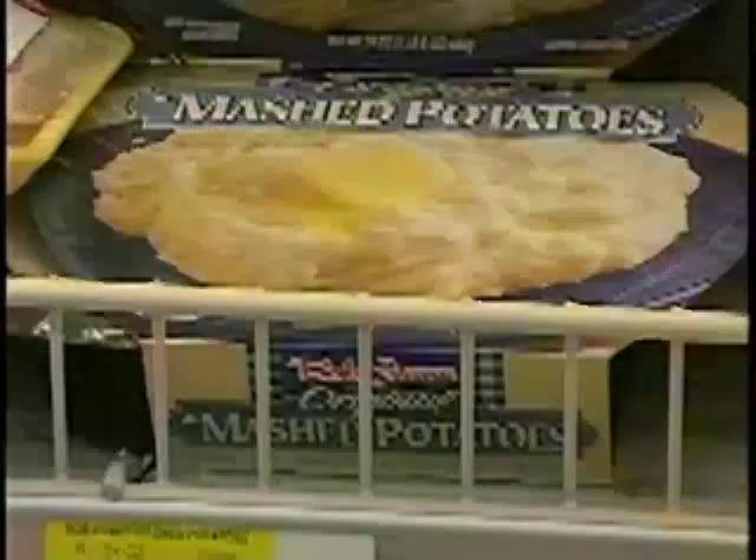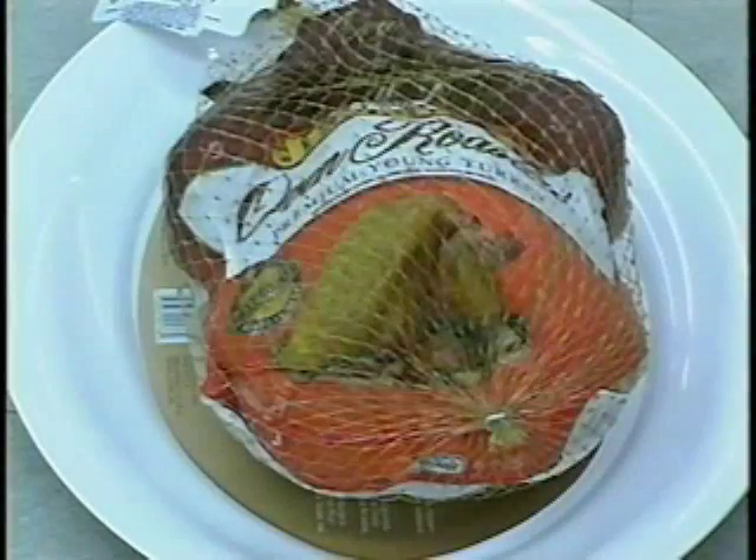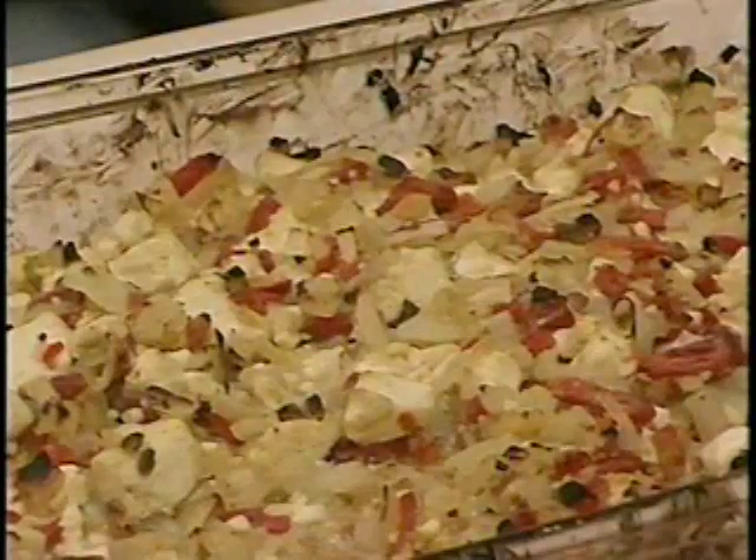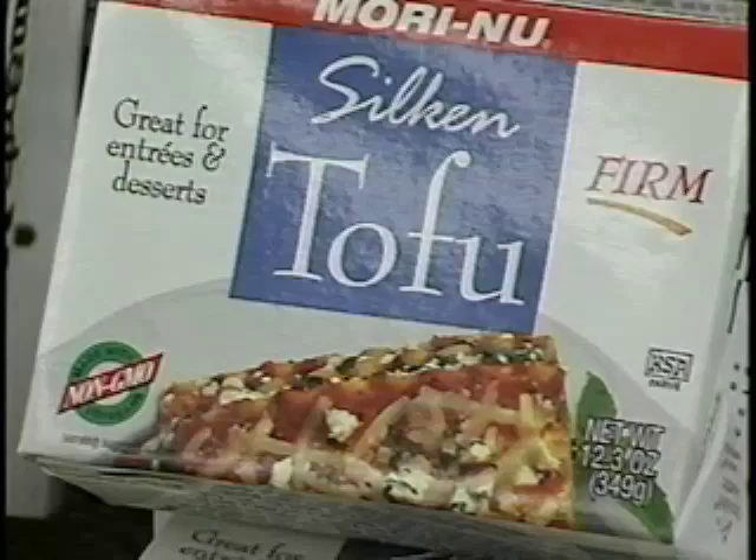Thanksgiving is full of traditions. Among the most popular is turkey. But vegetarians have found some tasty ways to celebrate Thanksgiving, just without the meat. One vegan treat: grilled spicy tofu. Here's the how-to on this turkey alternative.